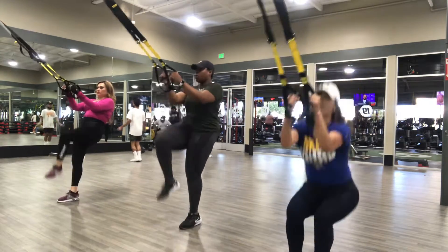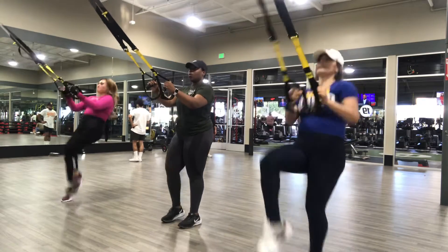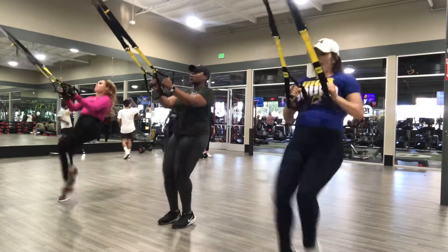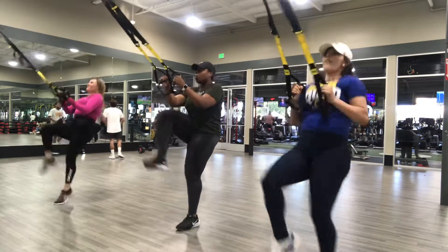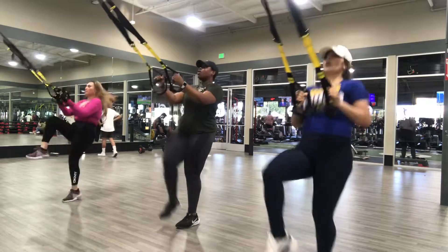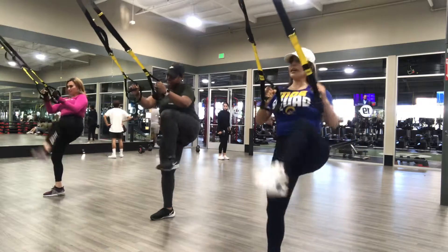You want your intensity? 10 seconds — 10, 9, 8, 7, 6, 5, 4, 3, 2 — and kick, 1, and kick.